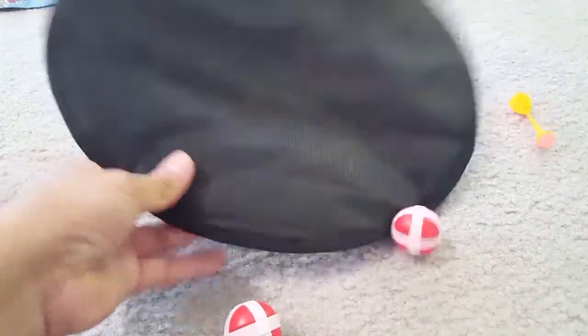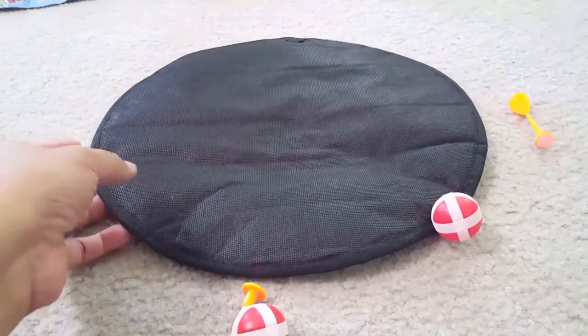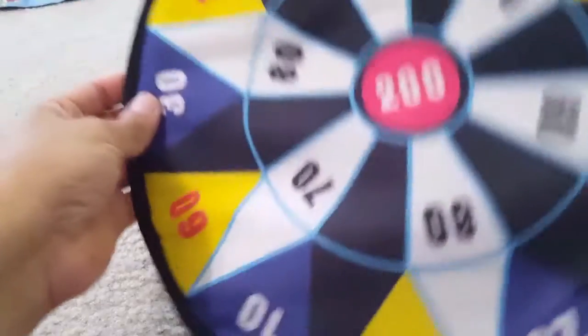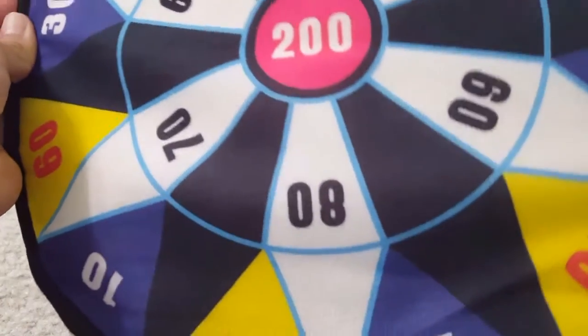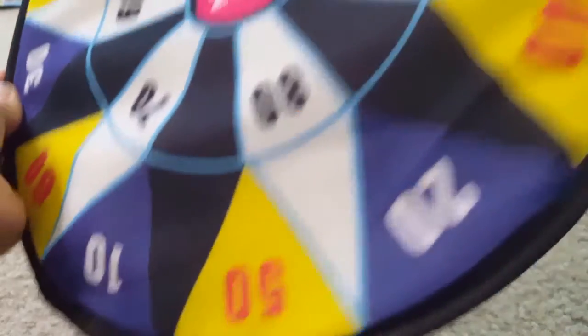It's fun for kids and you can see that it comes with two balls and two darts. The fabric itself is a soft fabric but it can have a velcro sticky effect. And the numbering is on it, so once you put it on you can see what numbers you are getting.